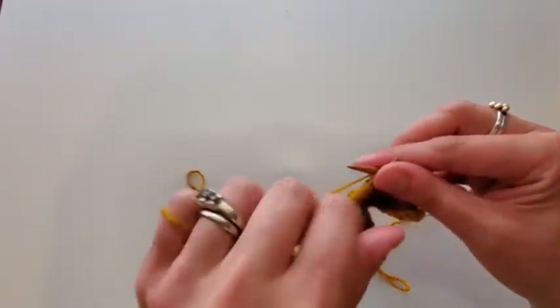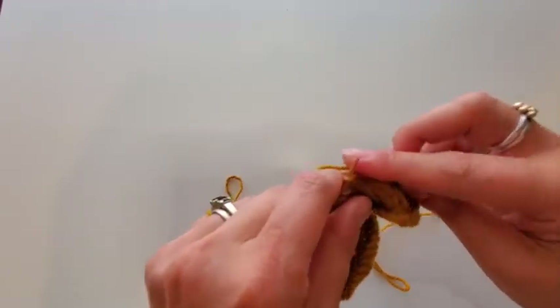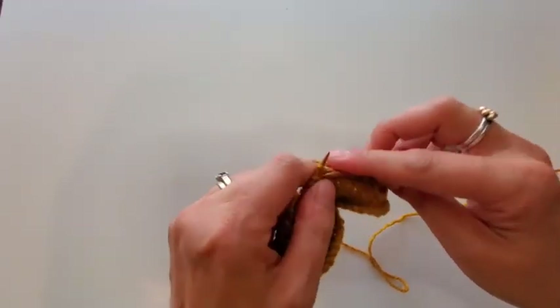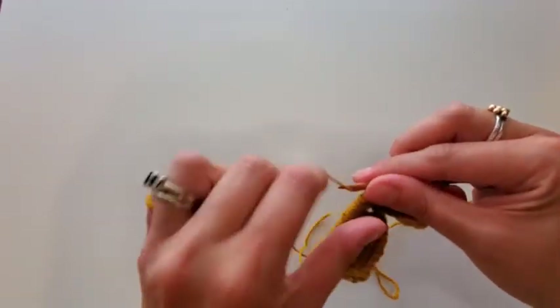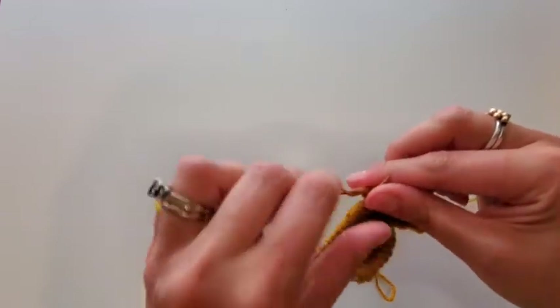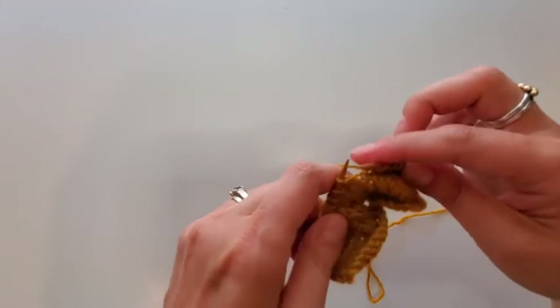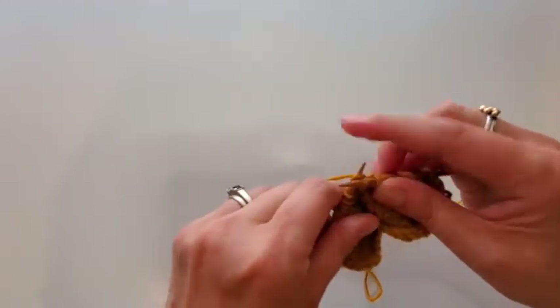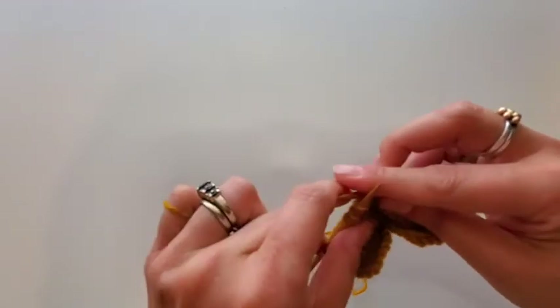Now we're going to go to the other one on my zag side — and I'm probably getting my zigs and zags backwards here, so if I say the wrong thing you know what I mean. This is the one where, going off to the left, the yarn over is going to be presented with the legs twisted on the left needle when you get to it.